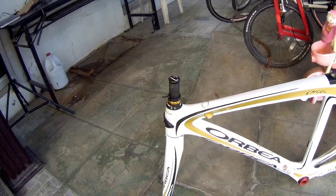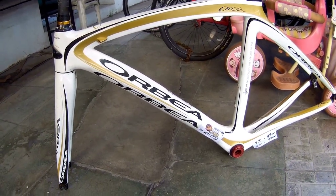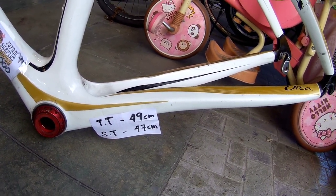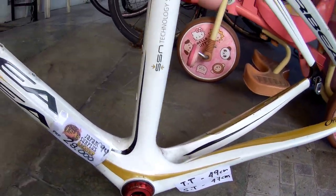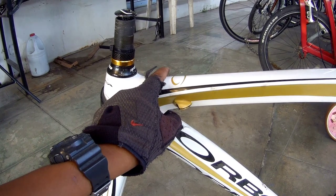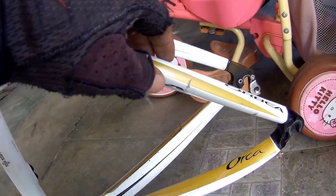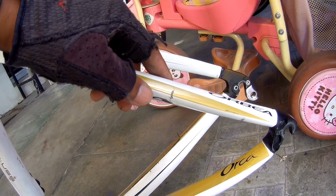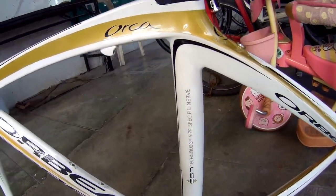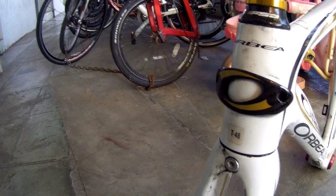Sinasabi ko kanina sa inyo, mga padya — meron silang bagong labas din. Frame na Orbea Carbon. Ayan, carbon. Top tube nga pala nito is 49 cm, seat tube 47. Napapansin nyo, medyo may konting itim-itim — alikabok lang to, mga padya. Pagdating naman sa mga gas-gas, meron siyang gas-gas dito sa frame. Ayan yung logo nya — Orbea.